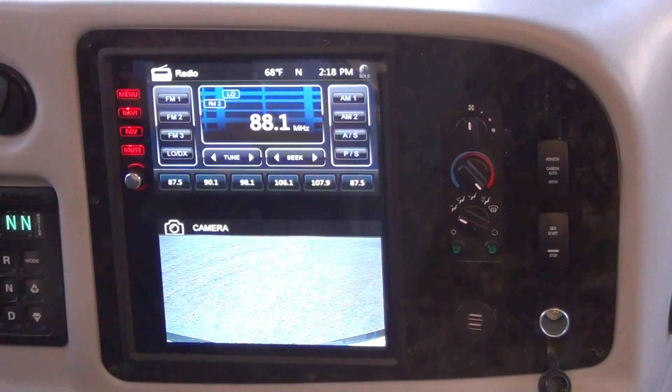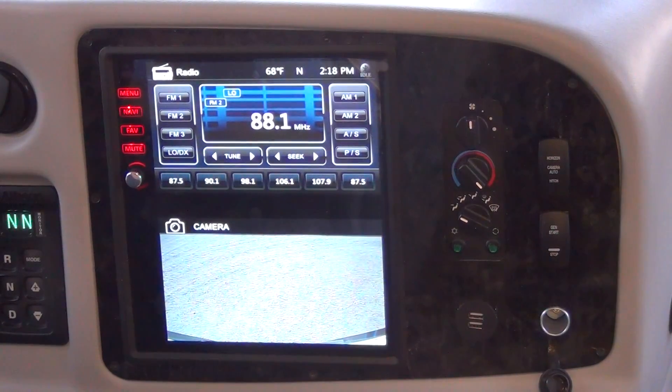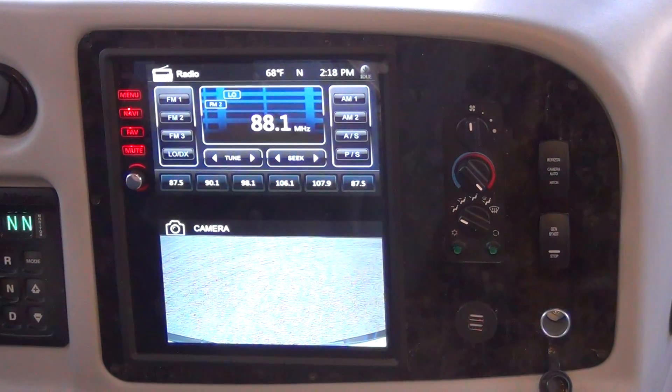Integra Coach Walkthrough Video — Backup Monitor. I have been shown the operation of the backup monitor. I know all three cameras show on the bottom monitor. I understand that if I reverse or turn on my turn signal, the corresponding camera is activated, giving me a clear view of my blind spots on the top monitor.